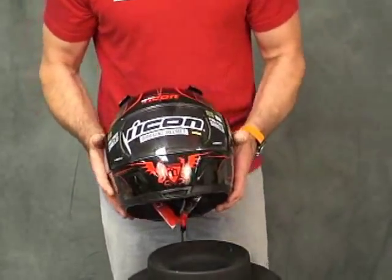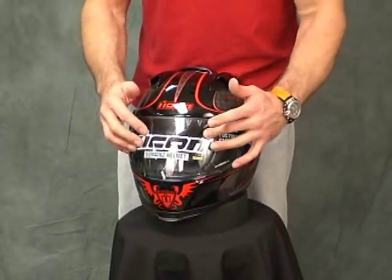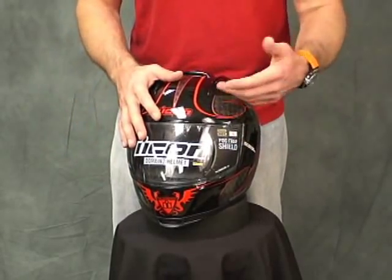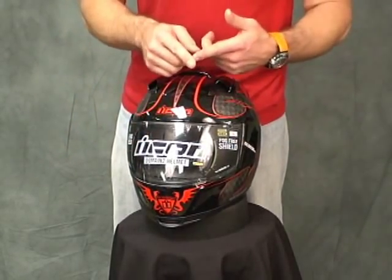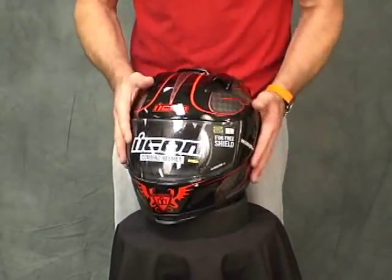Pretty aggressive styling without a question. Some nice graphics in this helmet. Let's go over the shield. This is an Icon fog-free shield that comes stock on this helmet. That's a nice feature to have if you live in a state where it's cool early or late in the year. It allows you to extend your riding season and be a little more comfortable when you're riding so you can see.